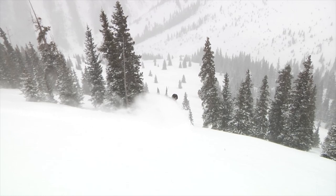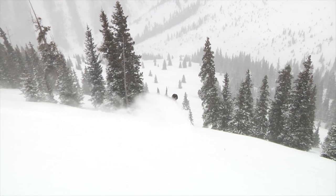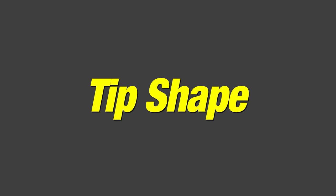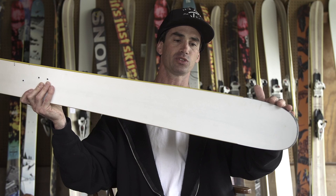And the ones up in front, those are going to make sure you stay on top. You're just going to get a much smoother float, a much more effortless float in a larger variety of conditions. Back around to the tip shape — what we've done here is create a very mellow taper. So it's a lot of different radiuses going from side cut to no side cut to back around to the tip shape, and what it lets you do is really butter and float and surf in softer snow.